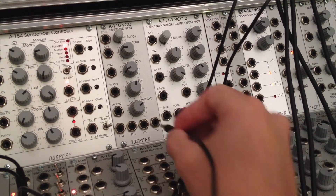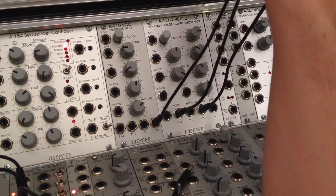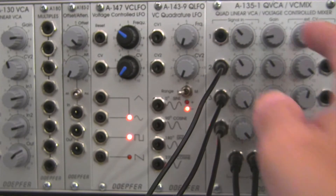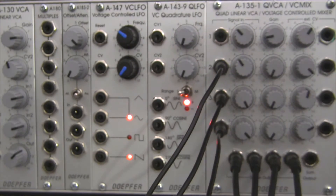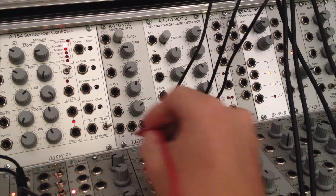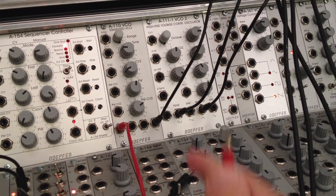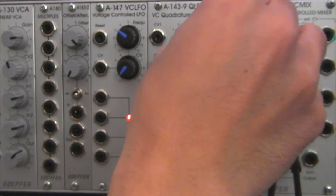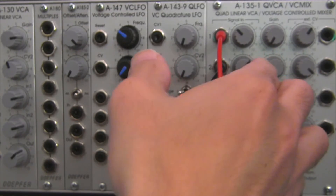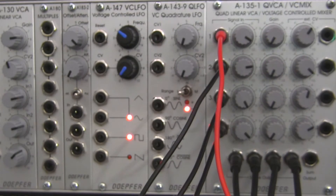I'm going to use some different waveforms, so I'm taking the sine wave from the A110 and going into input number two — you can hear that a little, so I'll bring that down. Then I need a slightly longer cable, so I'm taking the saw wave and going up to number one on my A135. You can hear that one as well, so I'll bring it down and get all my signal input levels about the same.